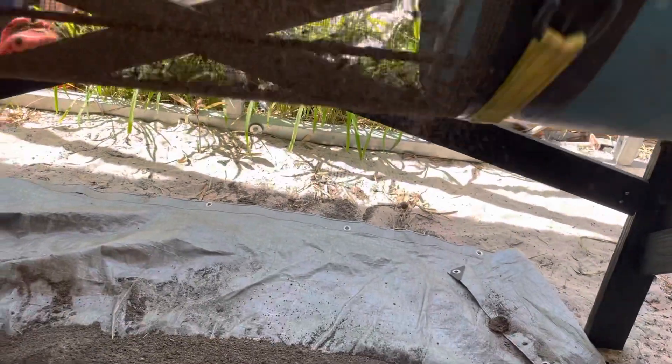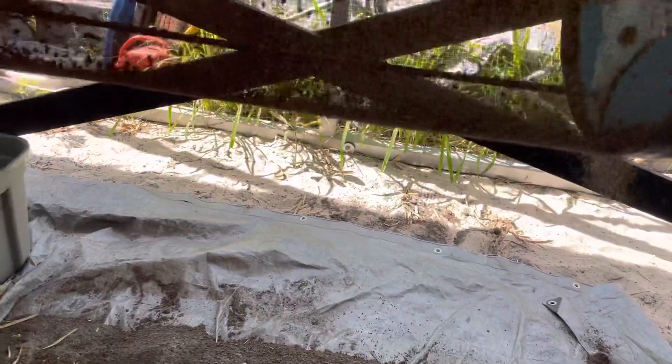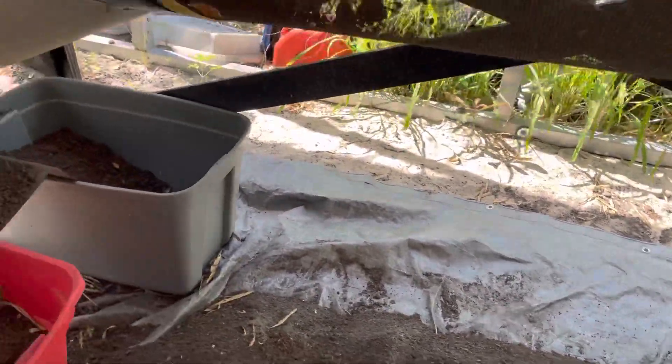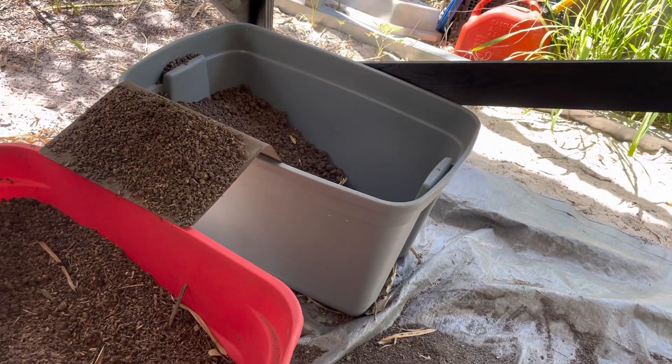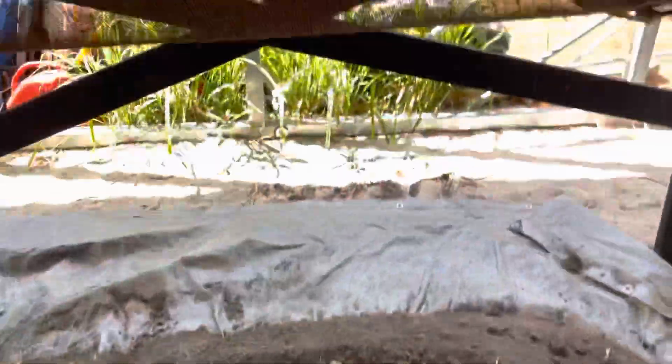We also have a separator, which is a little folded piece of metal. It helps separate the big chunks and the worms between these two boxes. It's a pretty simple piece but it's an important one — it cuts down on your waste.